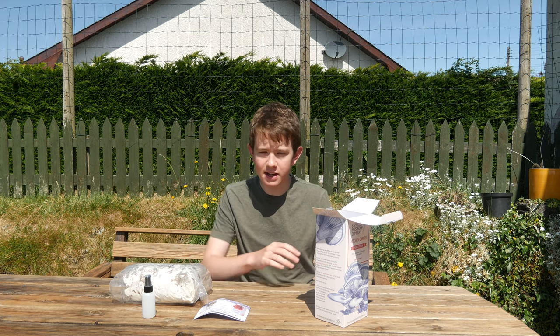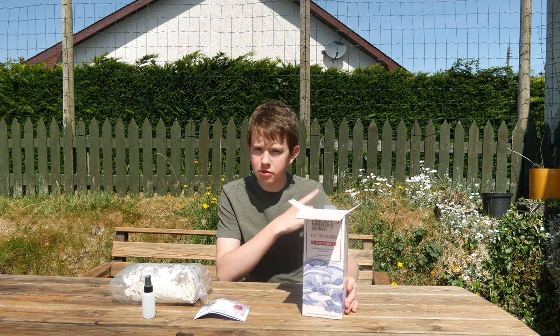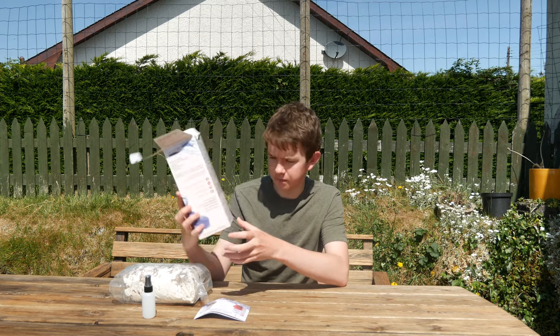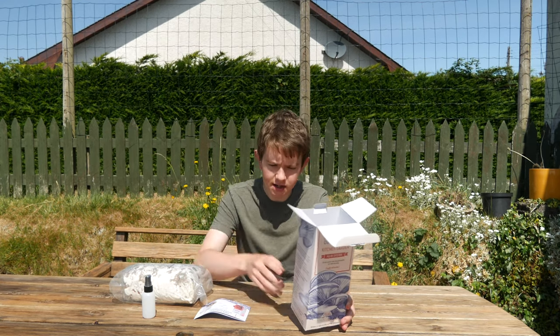My last one has finished and I've done my second harvest on it, so I'm going to take you along with me now to show you what you can do with it afterwards. As it says on the back of the box, you cook it and eat it.